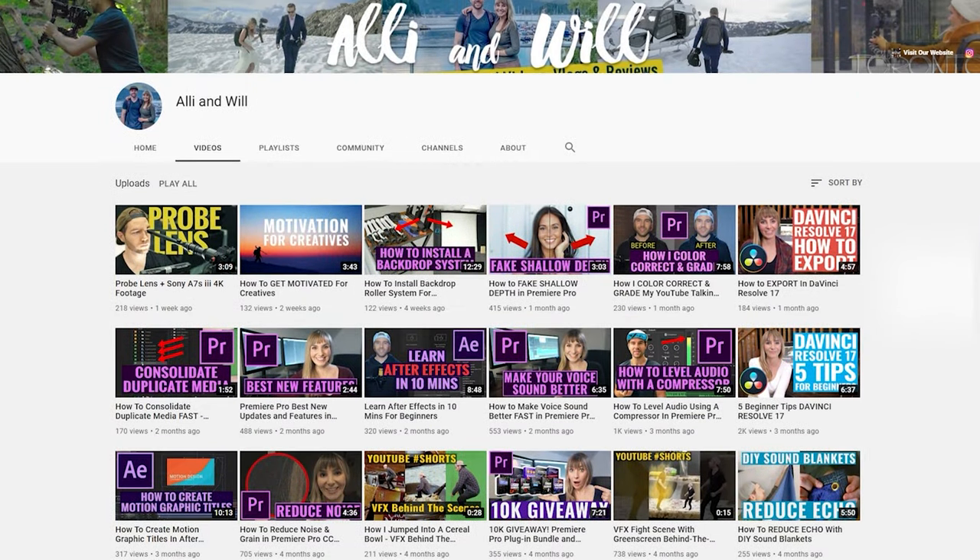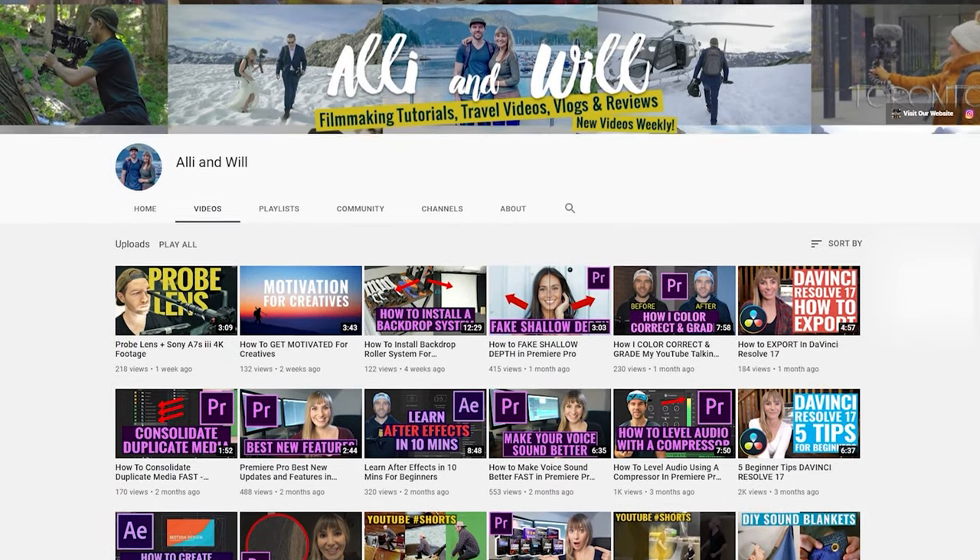If you're new here, I'm Allie, and Will and I release weekly-ish content for video creators. In the upcoming weeks we'll be sharing videos about how we prep for big video production shoots, as well as some tutorials for creative editing tips in Premiere Pro. If that's something you're into, subscribe to our channel to stay in the loop.